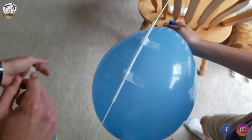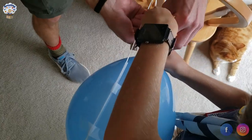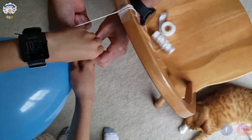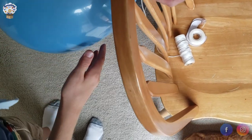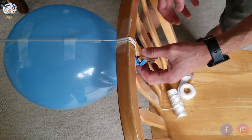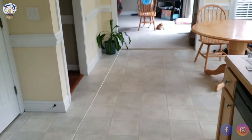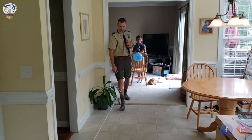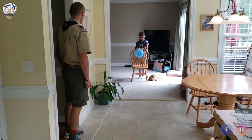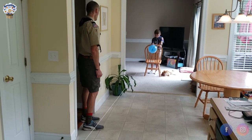We give the balloon a small twist, then put the clothespin on it — that's our trigger. As soon as we let go of the clothespin, the balloon should take off. Tyler does the honors and I give him a countdown: three, two, one — blast off!